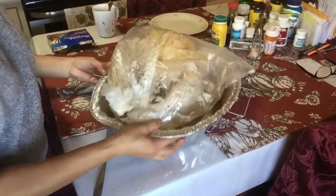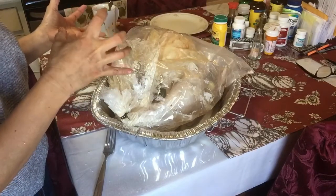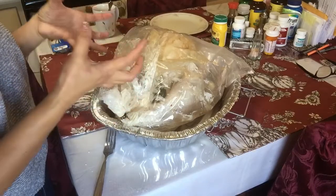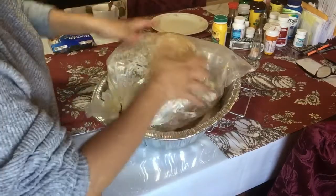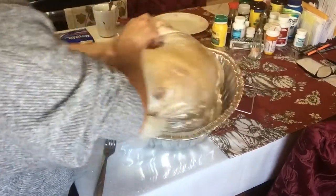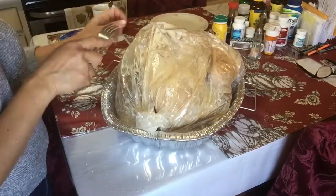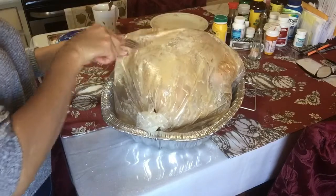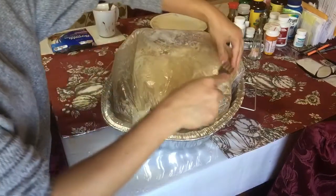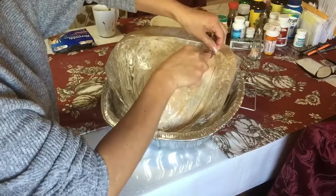So what I'm gonna do is flip it over so the breast is underneath. When it starts cooking, the juice can just focus on the breast. I'm gonna flip it, and then halfway through I'm gonna flip it back again. Here it is. Just make sure you poke a hole in the bag so you don't make a big balloon — it might explode!